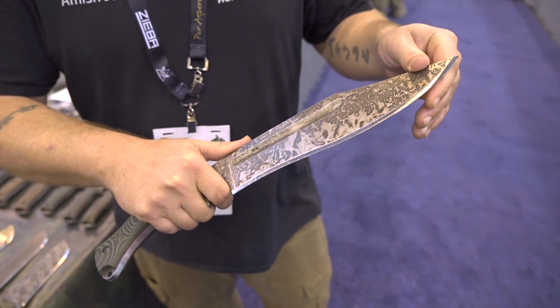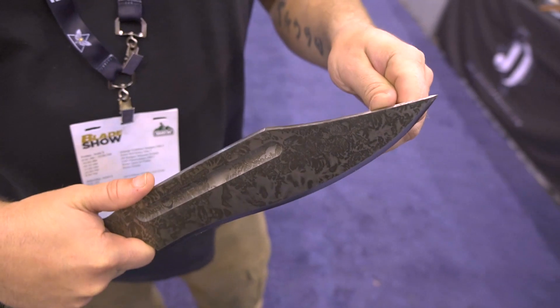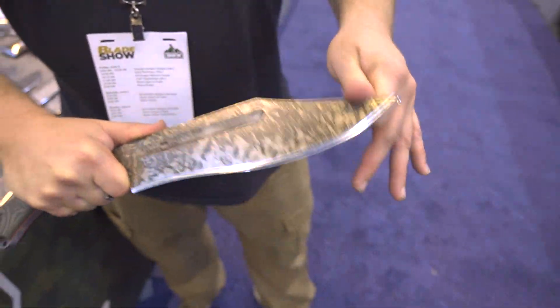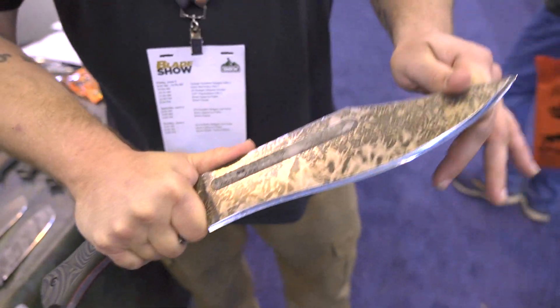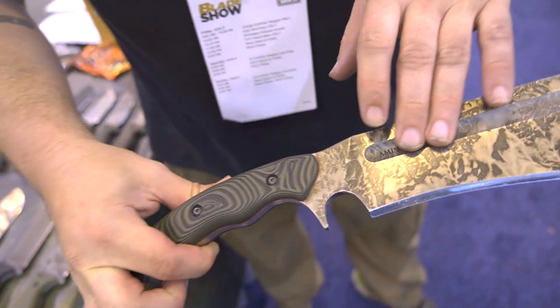I wanted a knife that for me was just the right size, and over the years I found that about a nine and a half inch blade with a choil was really where I shine — where I can still do the chopping, still do some middle work and some fine work right up here. You keep the spine nice and flat so you're not digging in your thumb with the push cuts, and you get far enough on the knife so you still have plenty of control and plenty of balance.